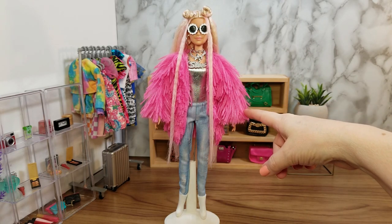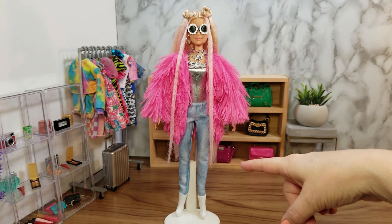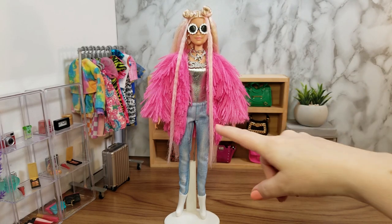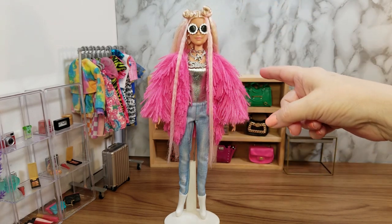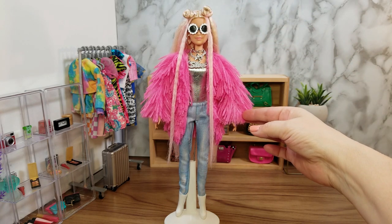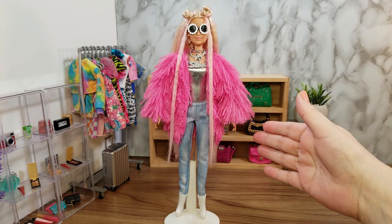Here's the jacket on the doll and the completed look of our Barbie Extra doll number three. We found the doll at the thrift store for $1.99, added some clothes and accessories that we already had, painted some sunglasses, and made a DIY furry jacket for the doll. And now we have our own version of Barbie Extra number three.